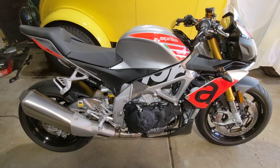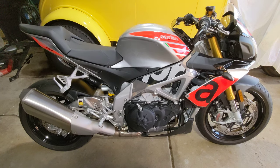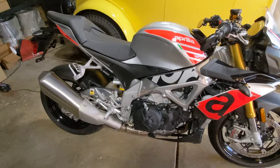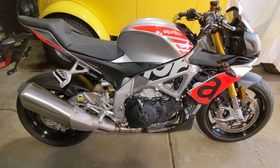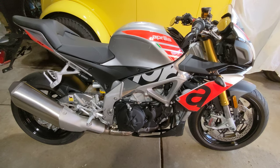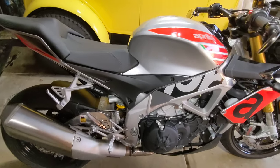I bought it new at the beginning of 2018, so only 659 miles on it. I'm paying insurance on this every year and stickers for the plates, and it's just not really worth it. Some people wanted a walk-around video, so here it is.